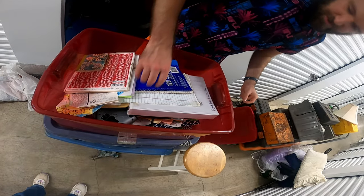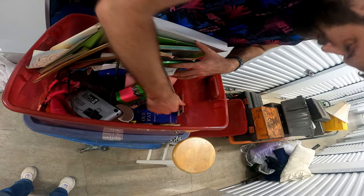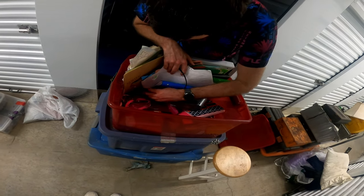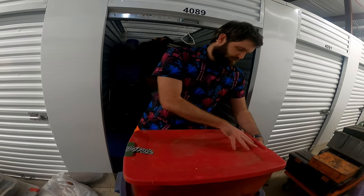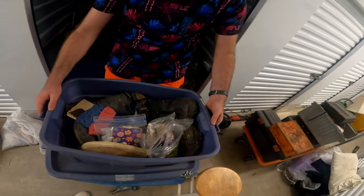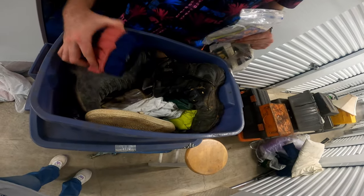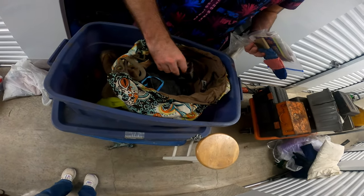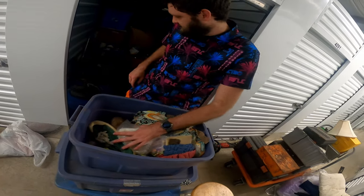Looks like books and stuff — nothing that I'm really too worried about keeping, so that one's probably going to the trash. Another one here — looks like shoes, nothing crazy. There's something — what are you? Nothing. So that's it for that box.